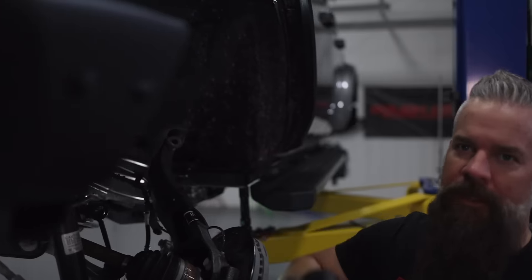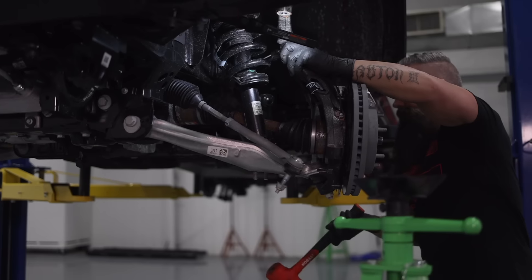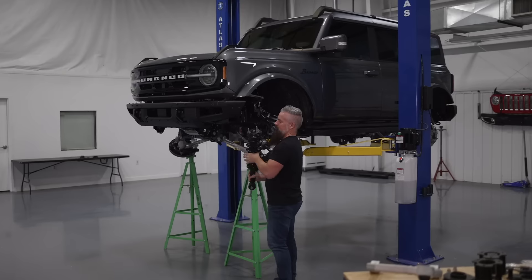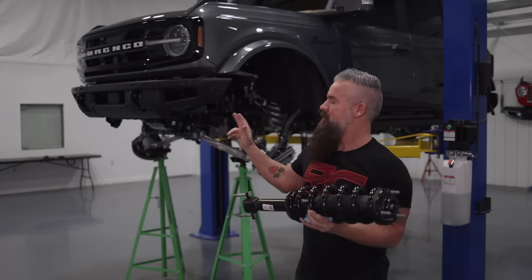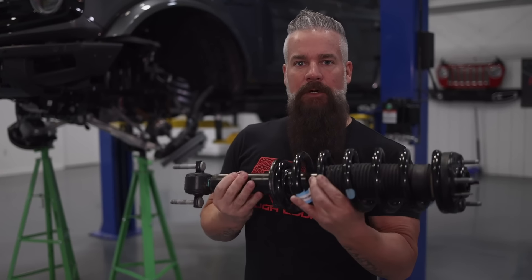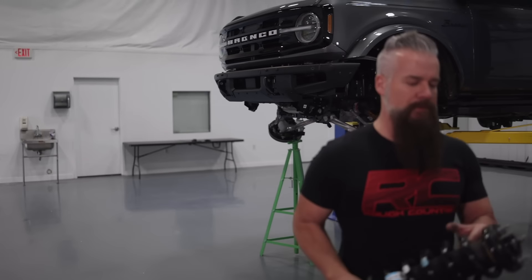Let's get the strut out of here. We're going to undo the upper strut nuts and the lower and pull it out. With the strut out, that completes disassembly of the driver's side, minus the upper control arm that we're replacing. I'm going to do everything I did on the driver's side on the passenger's side, and then once I have both struts out, we'll install the preload spacers.